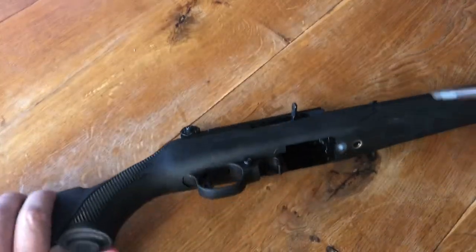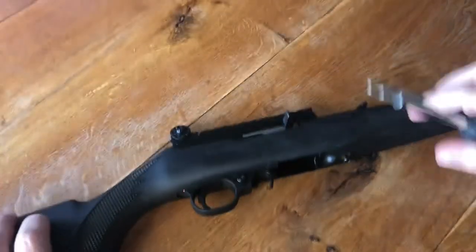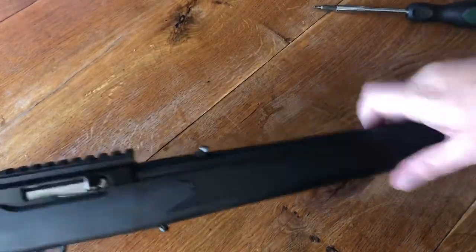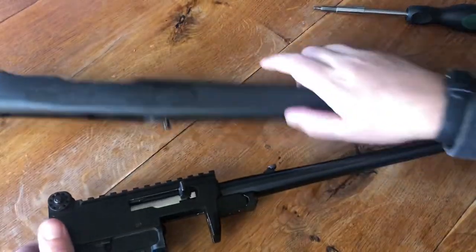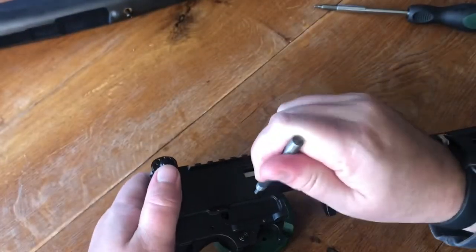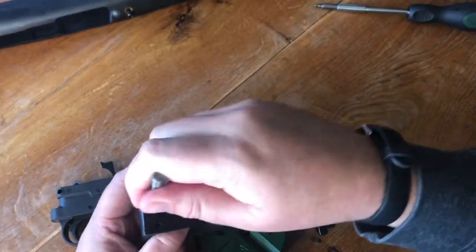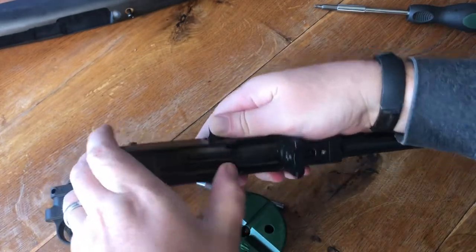So first step is to disassemble the gun. Once the stock is removed we can remove the trigger group. And then once the trigger group is removed, we need to remove the buffer pin, which allows the bolt to be fully extracted rearward and lifted up through a small notch.